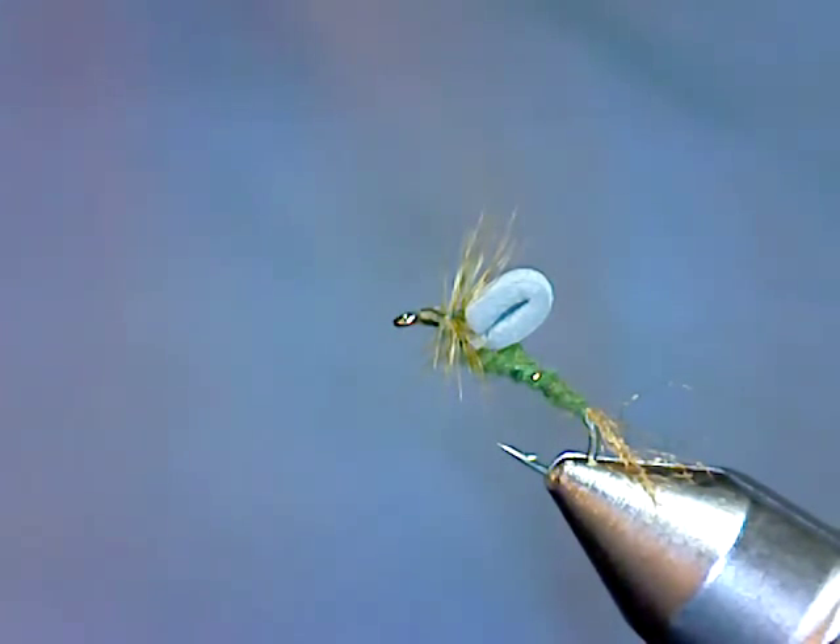So that's the fly — the EMT Loop Wing Emerger. Give it a try. Thanks for watching.